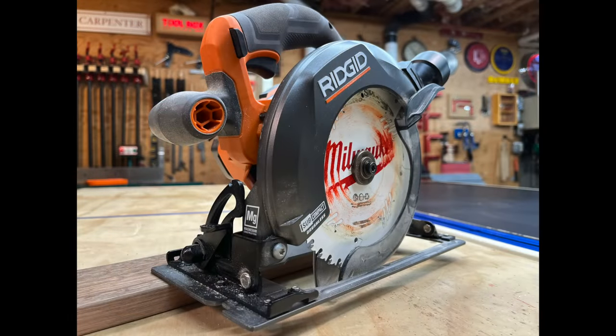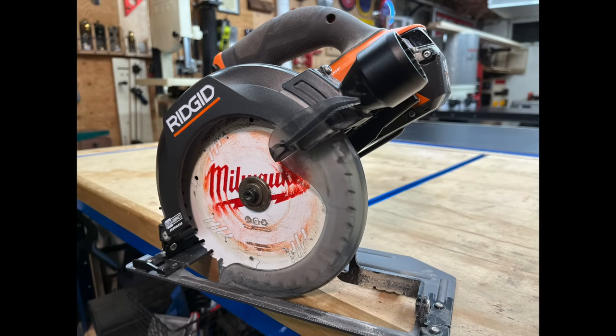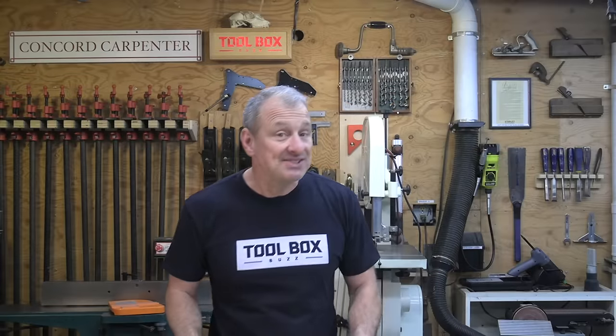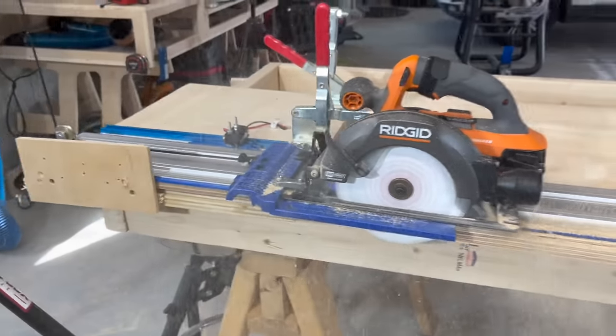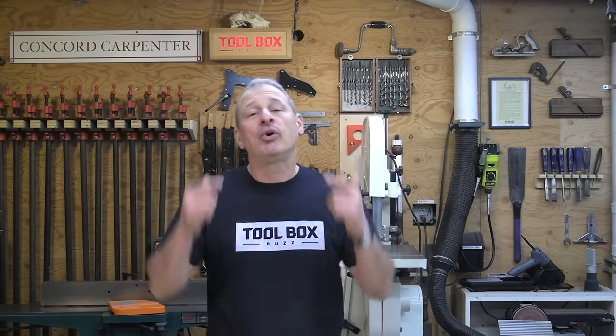The best value saw was the Rigid. This category often resonates more with people because it highlights the saw that performed well and costs less. In this case, Rigid crushed the testing and is still priced at $149. With a brushless motor delivering 5,000 RPMs, its speed-to-torque ratio makes for fast cuts and it's a pretty accurate saw. The compact design and magnesium guard make it the lightest in the six and a half inch category. The weight-to-power ratio rocks, and it has a great line of sight — really nice to use.